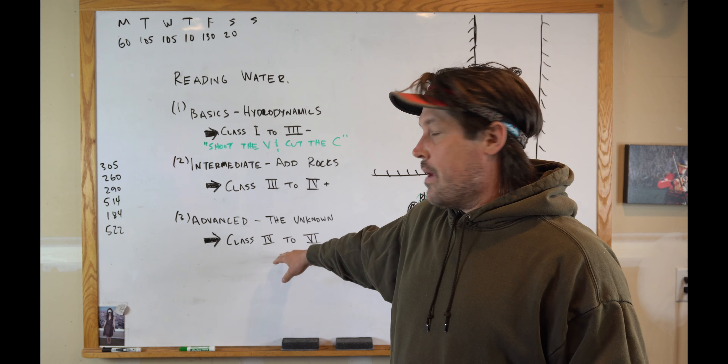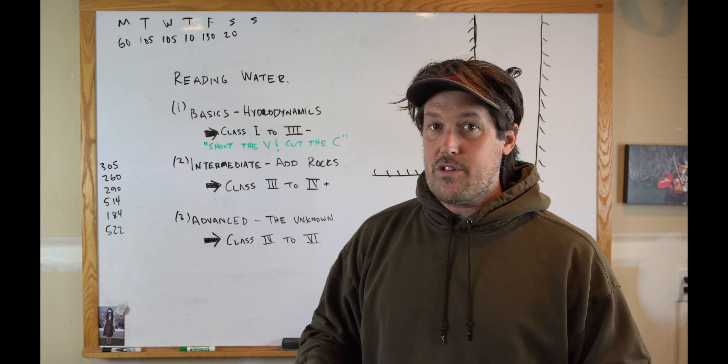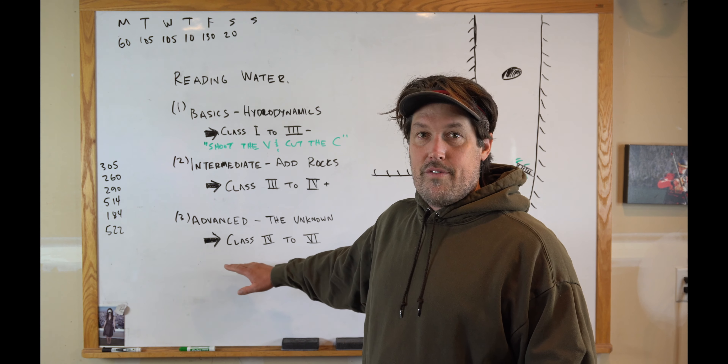Hi, welcome to the Gear Garage. My name is Zach and this is my little internet show about whitewater stuff. Today I want to talk about advanced reading water. This is my attempt to talk about reading water in video form.